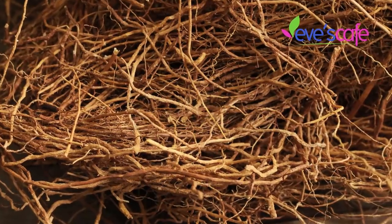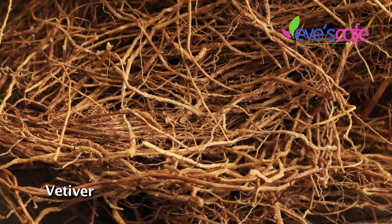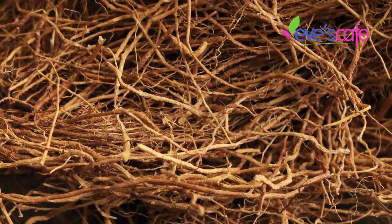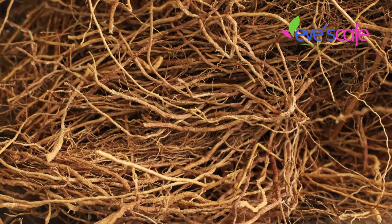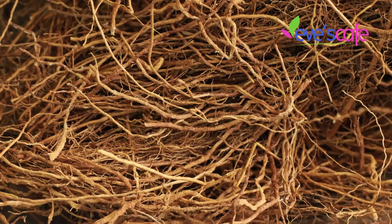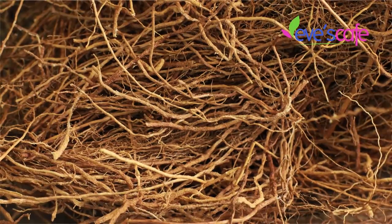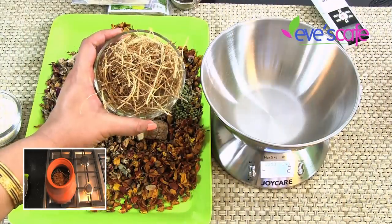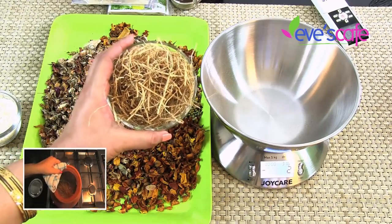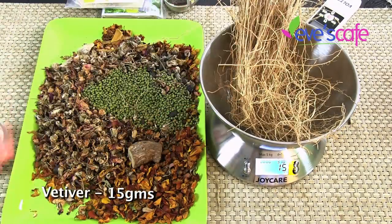The next ingredient is vetiver — we have spoken about vetiver's health benefits in previous videos which are linked below. Vetiver softens your skin texture, reduces unevenness by removing dead skin and small roughness and warts, acts as a good scrub, and is an excellent body coolant. We are adding around 15 grams of vetiver to this herbal bath powder.